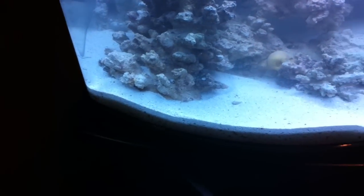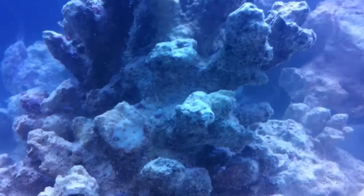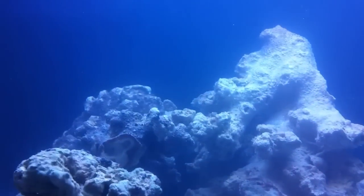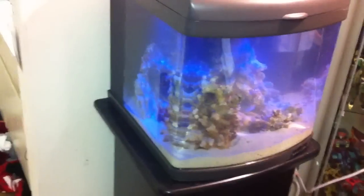One other really neat thing — this is the regular daylight setting. I can actually come down here and get real close. It actually has a nighttime setting, so that's daylight, and that's the nighttime setting. You can see it's got a much lighter kind of blue light coming down, simulating nighttime. Very, very cool. There's my tank.